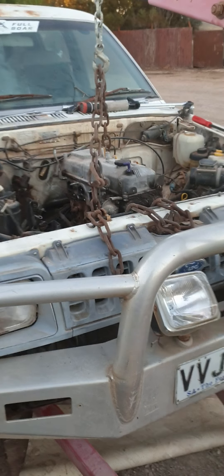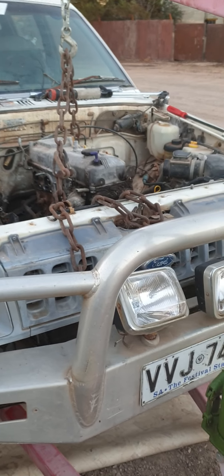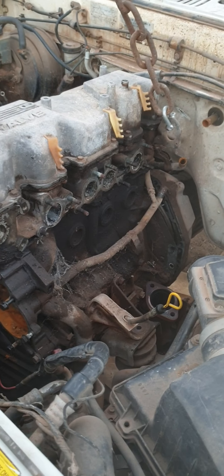Anyway, hi. Sorry about my camera if it's a little broken, but yeah, what I'm doing right now — it's taken three years to pull this engine. Sorry about that bullshit with the camera.